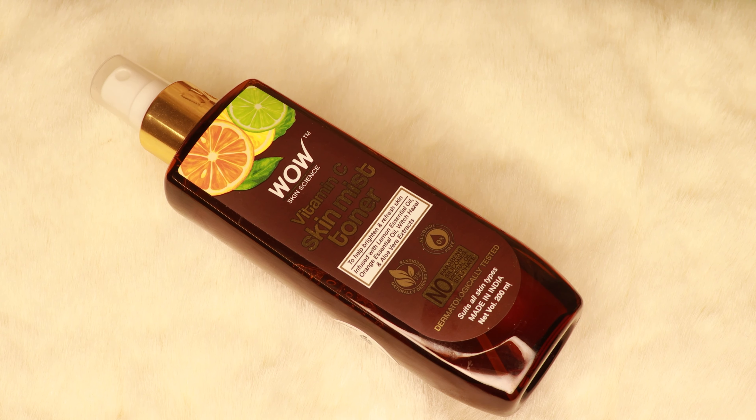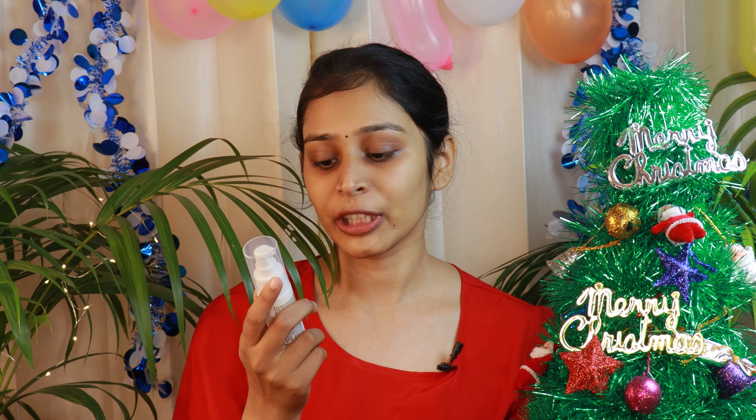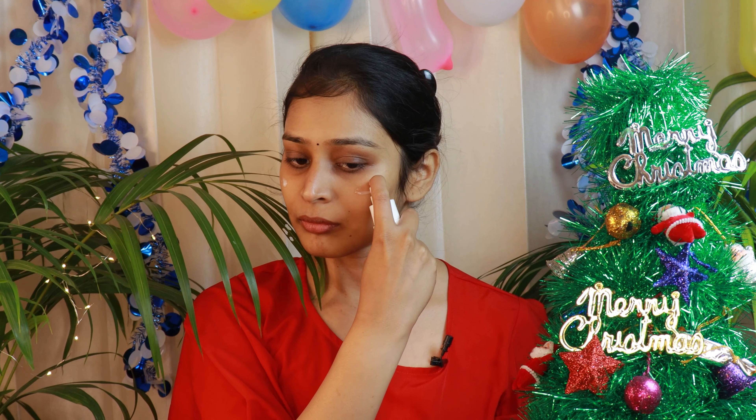It's winter time and we have to prep our skin before we apply the makeup on our face. First of all, I am going to use WOW Vitamin C Skin Mist Toner and dab. After that, I will go for a moisturizer and I am going to use Plum Green Tea Oil Free Moisturizer. After that, I am going to use Color Bar Perfect Selfie Primer Oil.